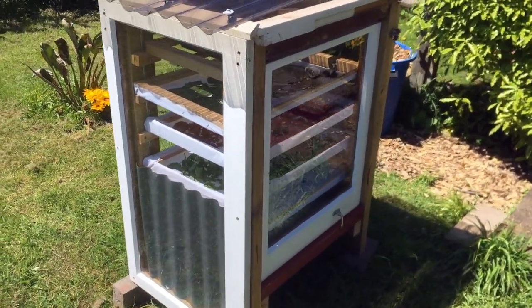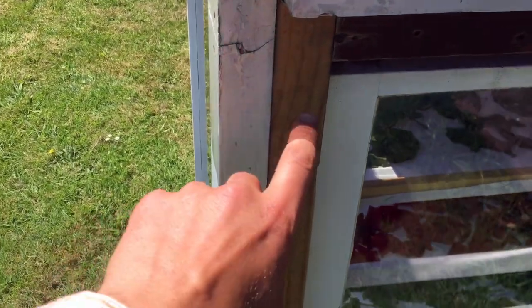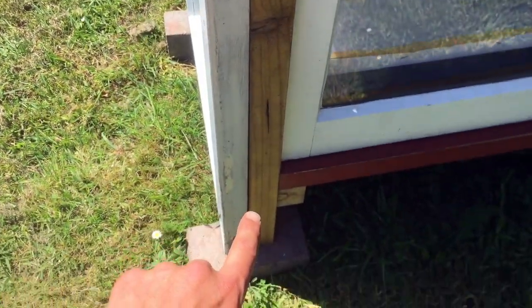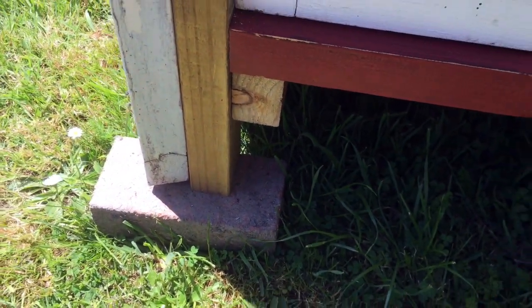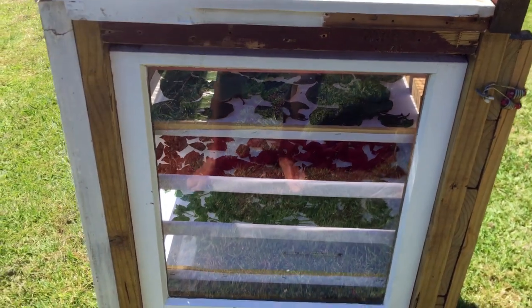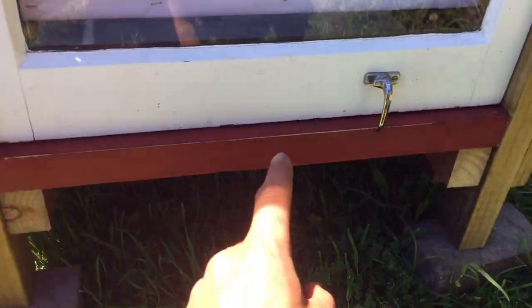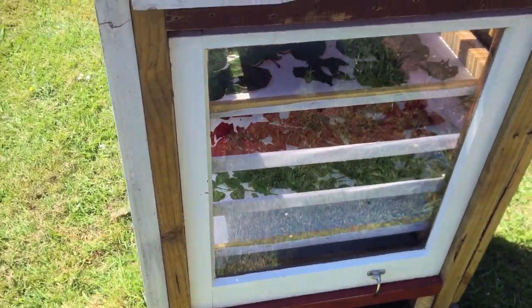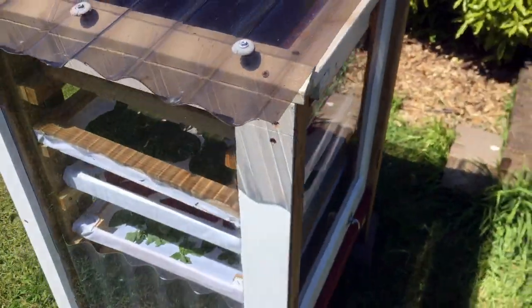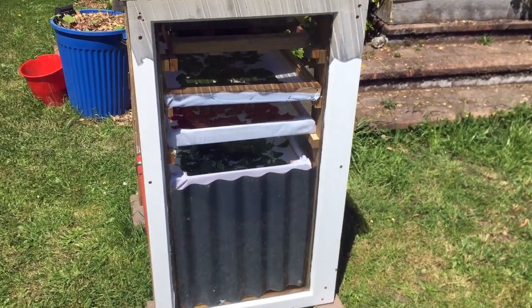The windows were the starting point for making this solar dehydrator. You can see the posts here go all the way down and even provide the standing points. With posts on each side, we created a frame, and then on the bottom there's another piece of wood and another one on top. So we created frames — one on each side.